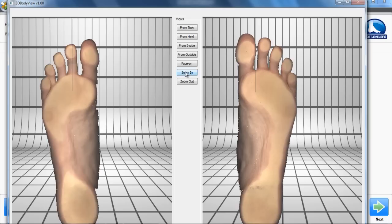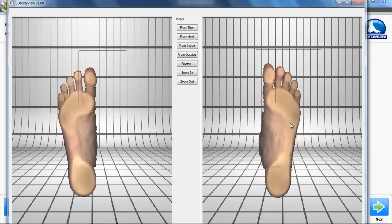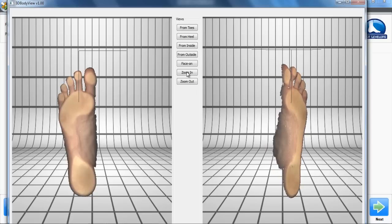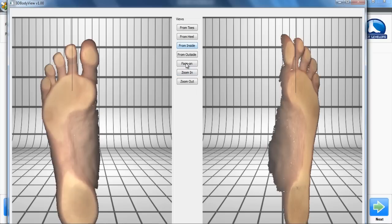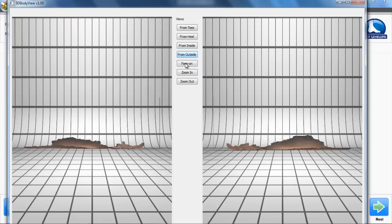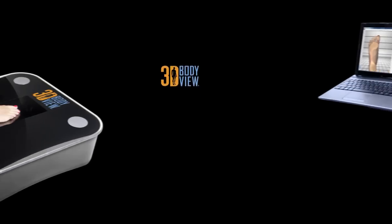3D BodyView is the first system to deliver a crisp, true color image, as well as view patient assessments in 3D. The 3D Viewer allows you and your patients to see their feet in a whole new dimension. 3D BodyView provides real clinical insight by showing areas of deformity, levels of asymmetry, and abnormalities between the left and right foot.